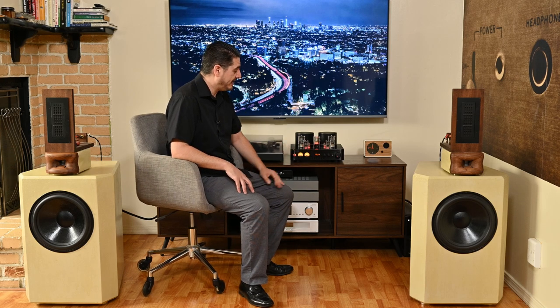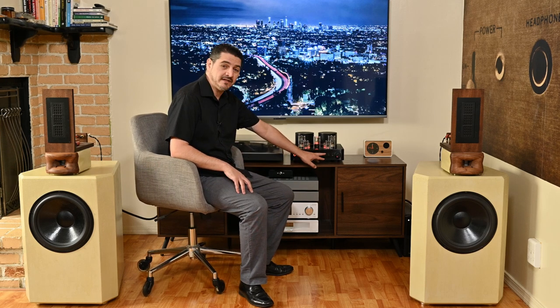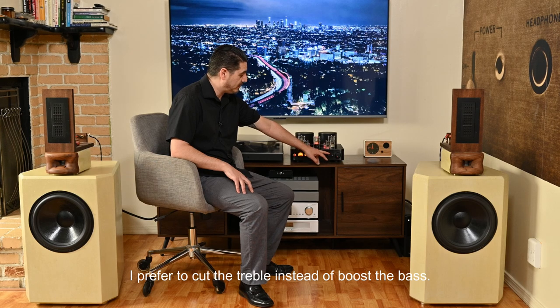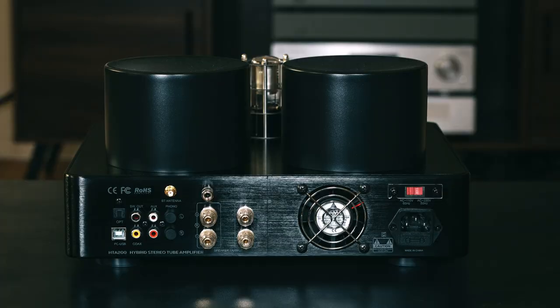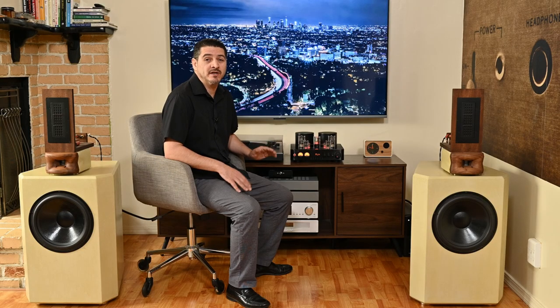You do have a set of tone controls. I tested a couple ways, leaving the bass alone and playing with the treble. On the rear, you have a couple of digital inputs for the built-in DAC on this unit — a coaxial and a TosLink. And it does have a sub-out in case you wanted to pair it with a powered subwoofer, which I think would be a good option if you're working with bookshelf speakers like the XLS Encores.